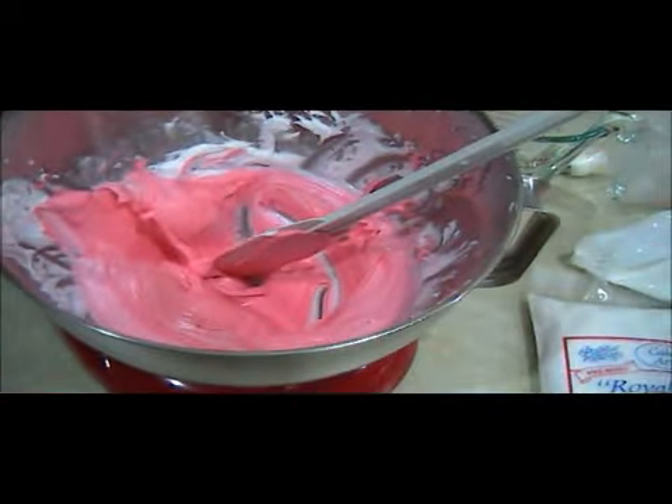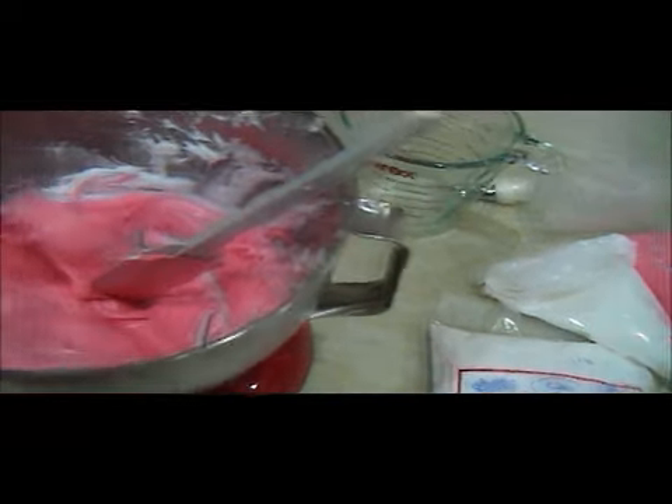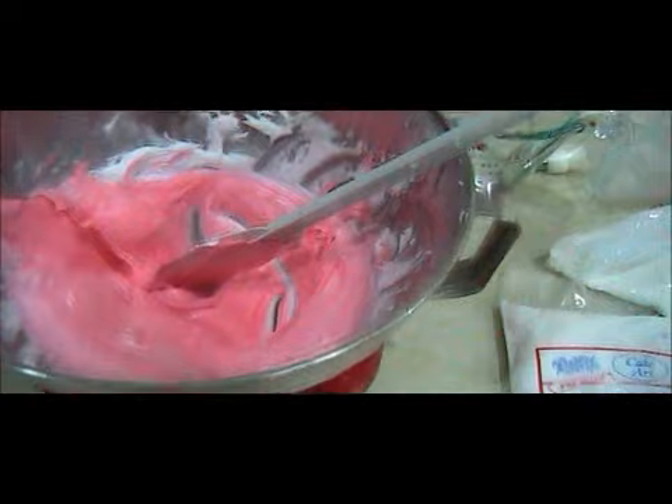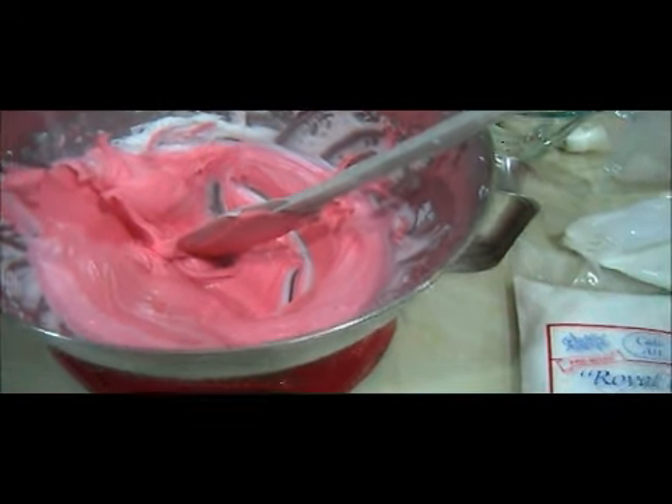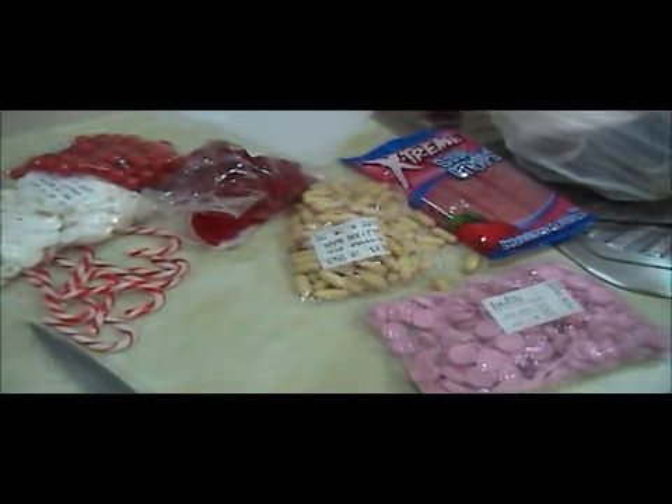You'll also notice that my red icing isn't quite red, and that's because I didn't buy enough red food coloring. So make sure that you have enough red food coloring, otherwise you'll end up with this pinky color — which is okay because we've got other bits and pieces of varied themes of red and pink and white anyway. That's what I'm sticking with.